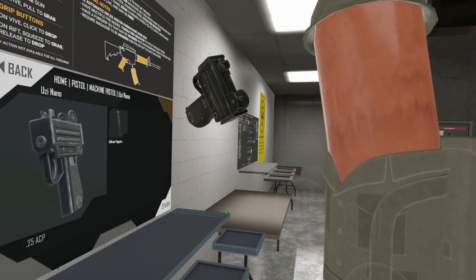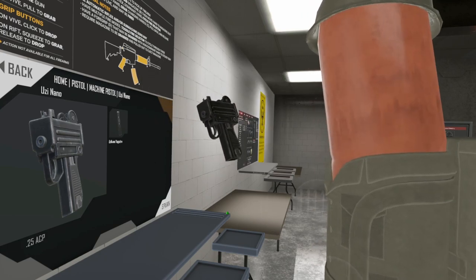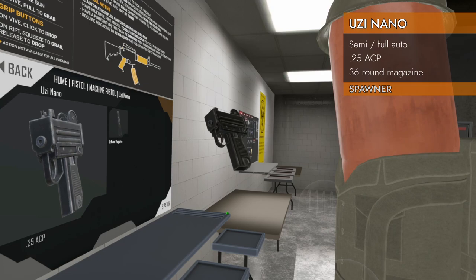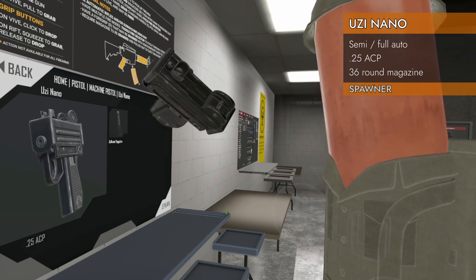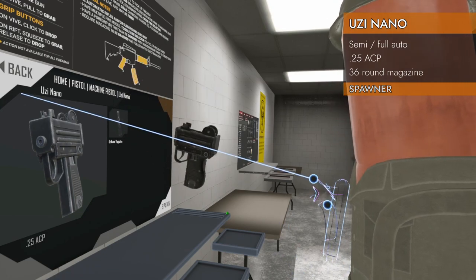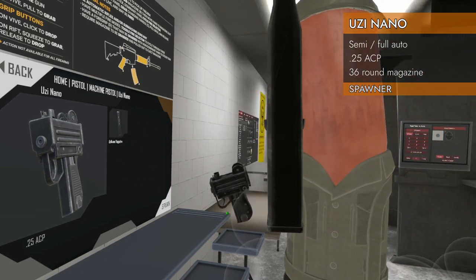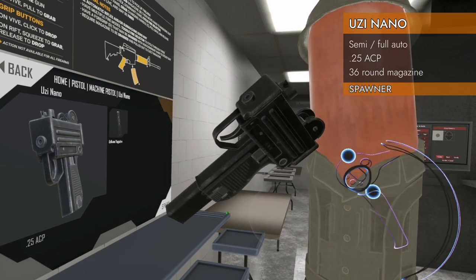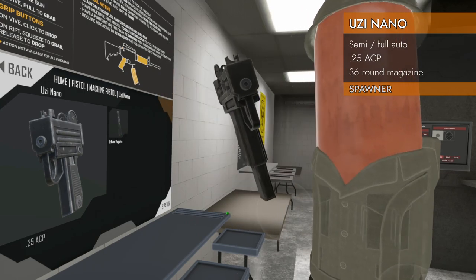Welcome back to H3 Weapon Deep Dive — we've got another update 1.02 gun for you today. This is half of an Uzi, three-quarters of an Uzi — this is the Uzi Nano. It is a special Uzi in that it is barely an Uzi; it is not even chambered in 9x19, it is chambered in .25 ACP. We are here in Home Pistol, under Machine Pistol. The Uzi Nano has a special magazine that gets real skinny at the top so it'll fit in there.